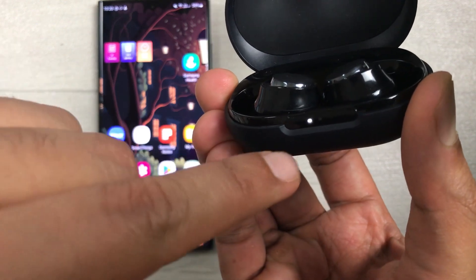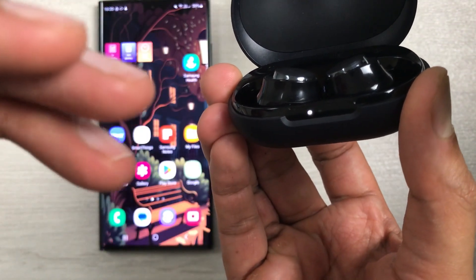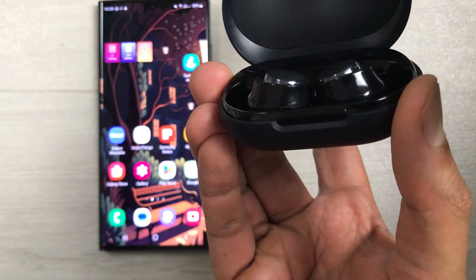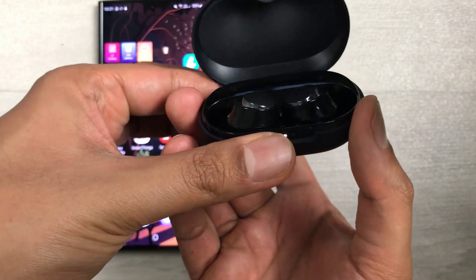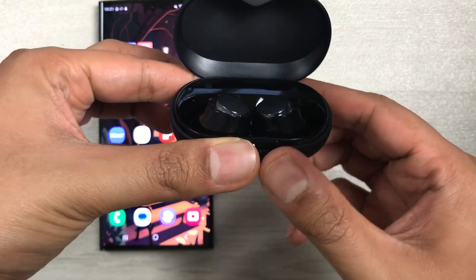Hold the pairing button for 10 seconds. After 10 seconds, you will see the three lights blink together three times. Once they blink three times, release the pairing button and they will start blinking normally. This means the earbuds are now hard reset.